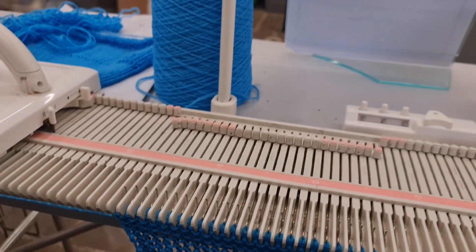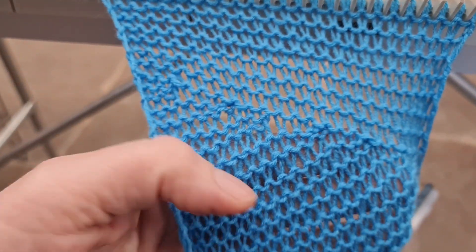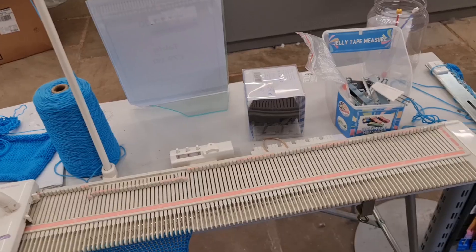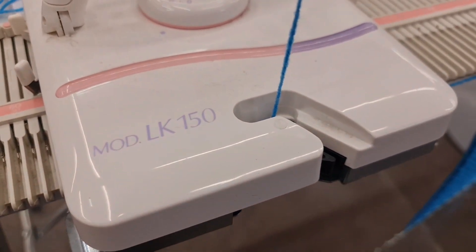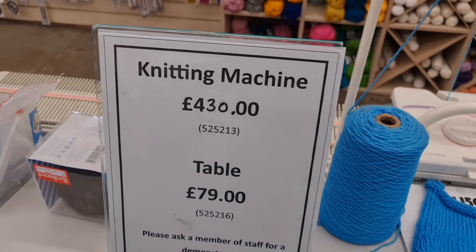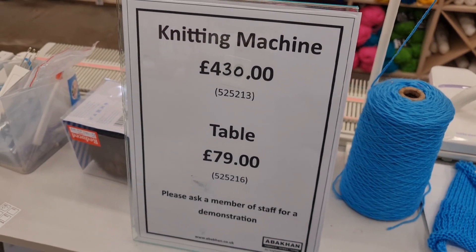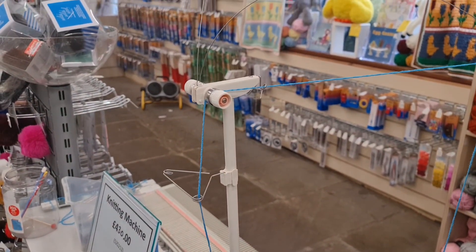Basically I'm telling you I wouldn't buy it, I don't like it — but some people swear by them and absolutely love them. I wouldn't go down from the machines I have to buy this. And the biggest shock for me: wait for it — the price: 430 pounds, and a table 79 pounds. Oh my goodness!